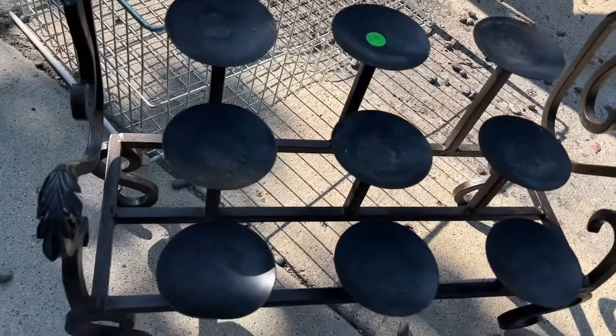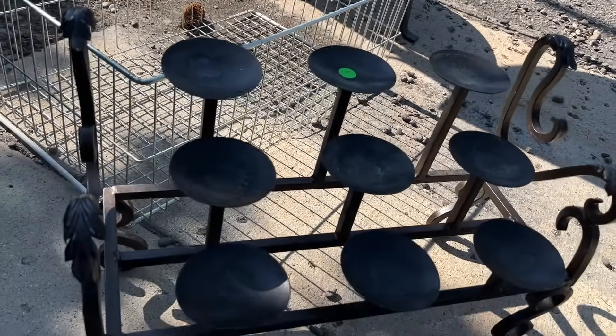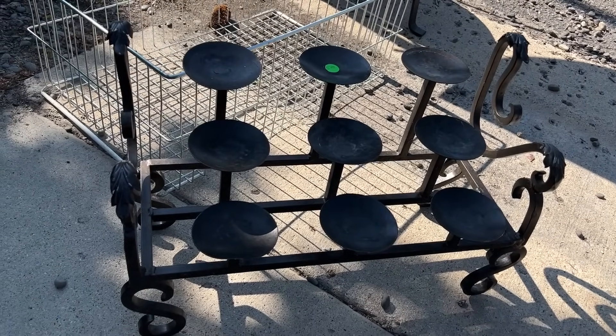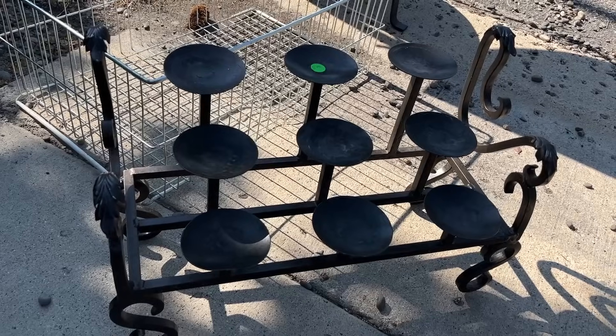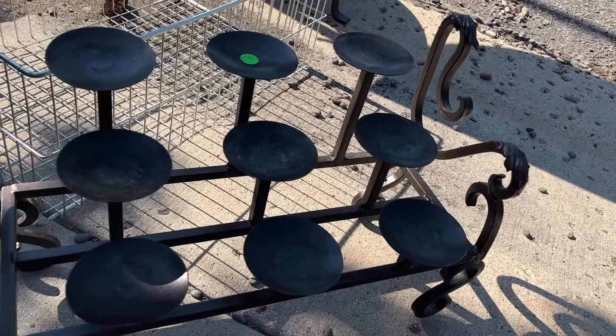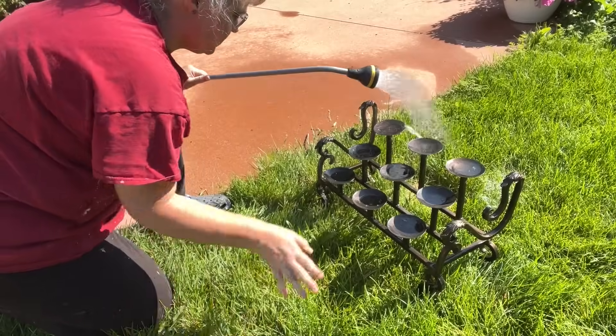I got this little stand for free at the end of a garage sale. They had $5 on it, and I almost bought it at $5. But she said if you come back at 1:30, everything's going to be free. So I came back at 1:30 and got it for free. I'm going to wash it up and put some solar lights on it — it really just needs to be dusted off.